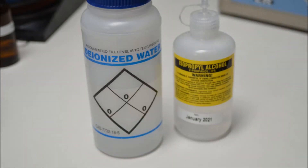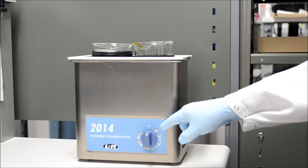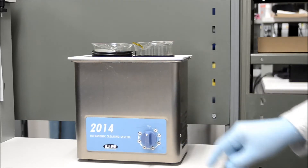Other solvents such as acetone are not recommended, since acetone can damage other components of the connector. The ultrasonic frequency should be set at a high frequency such as 80 kilohertz or above, and at 50% power or more for heavy contamination.